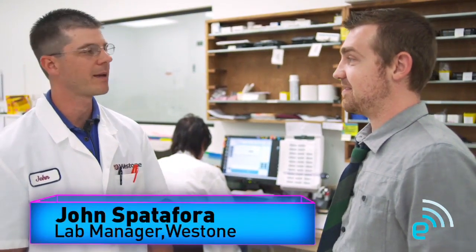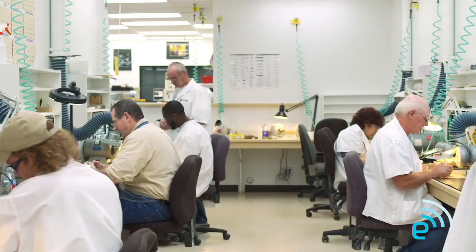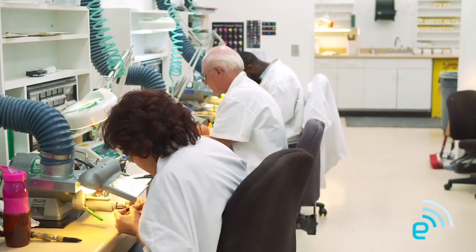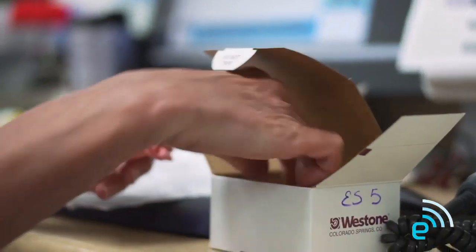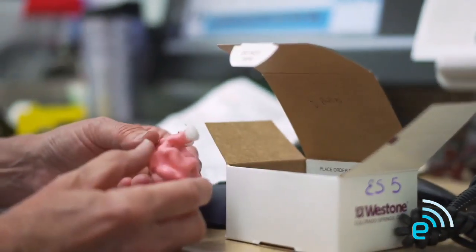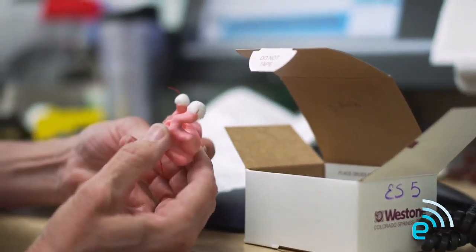Hey, I'm Darren from Engadget. I'm John Spadafore — I'm the lab manager here at Westone Laboratories. This is our electronics lab where we make Westone custom in-ear monitors. I just had my ear impressions done and I heard they have to come here — so what happens next? This is where we receive your order, open it up and inspect your impressions. There's an order form inside and we input that information into the computer. Your order is specifically identified by a serial number that is tracked throughout the entire process.